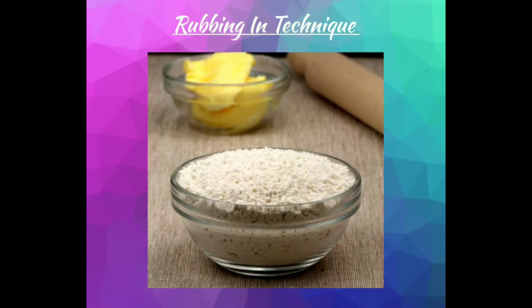Let's get started with the first technique you're going to use to make your scones: the rubbing in technique. This is basically where you rub a fat and a flour together to make a breadcrumb-like mixture. In this instance, the fat we're using is butter.